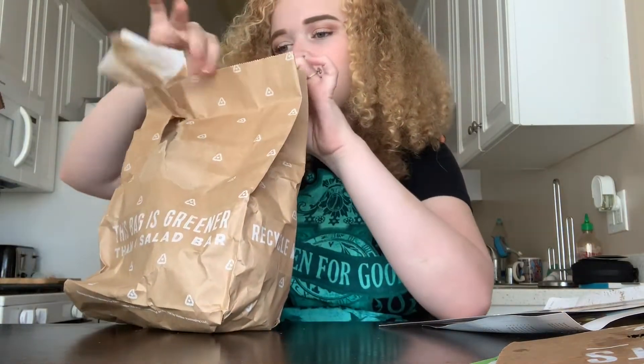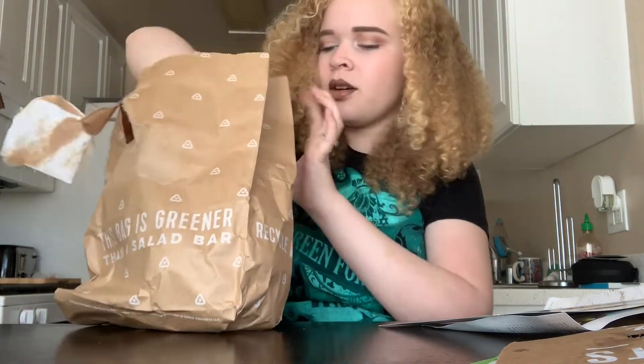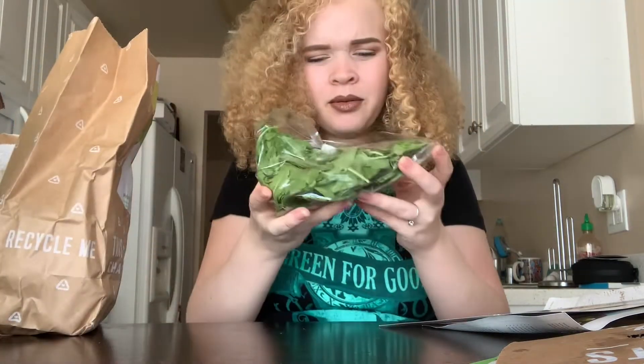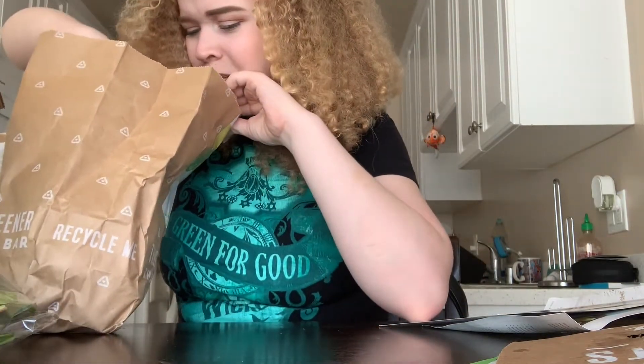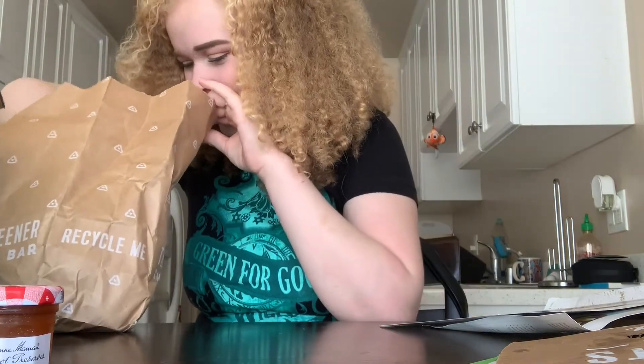I'm so excited, you guys. Inside this bag we have our mixed greens for the salad, and a little thing of jam — look how cute that is, that is so cute!